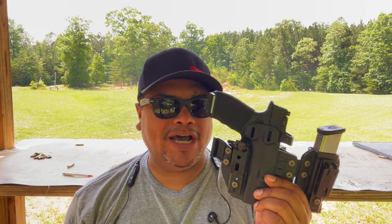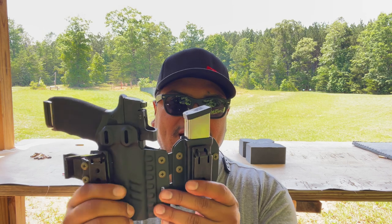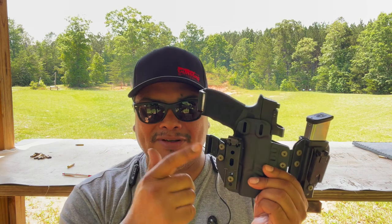This is for appendix carriers — I typically don't like to carry appendix, but I wanted to try this holster to see if it changed my mind. You can get this in so many different colors and features. As far as the clip goes, I got the UltraClip in the large size.